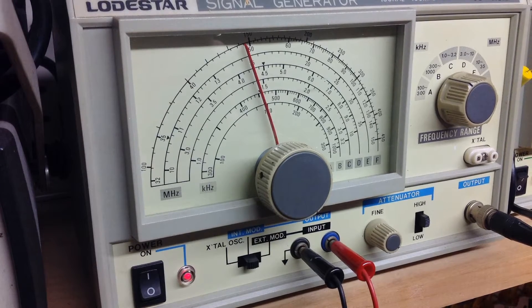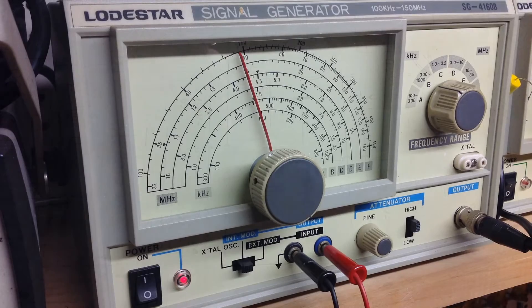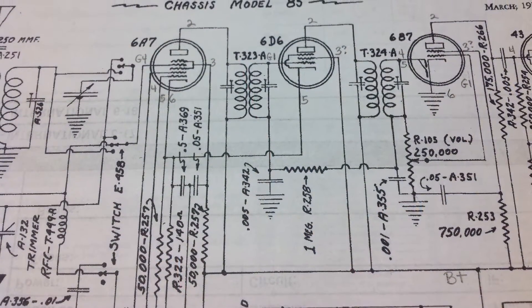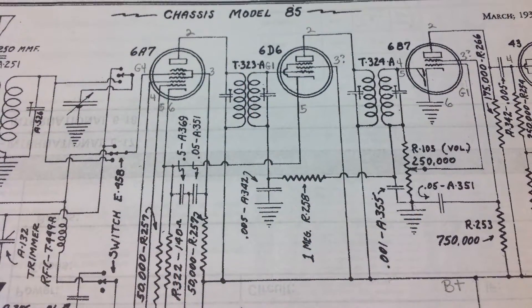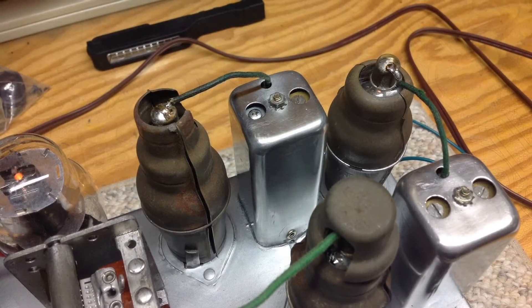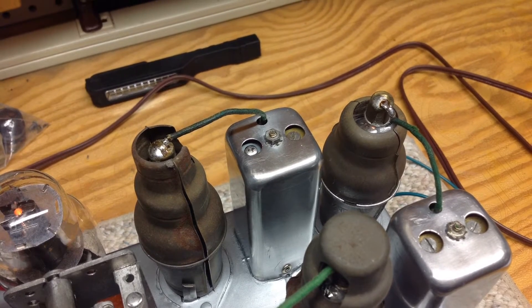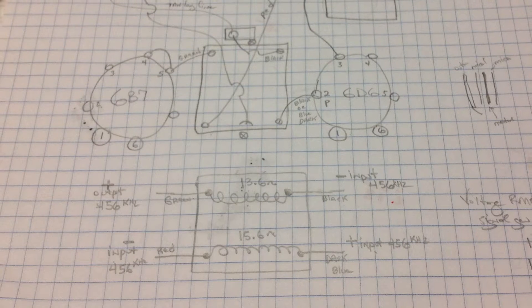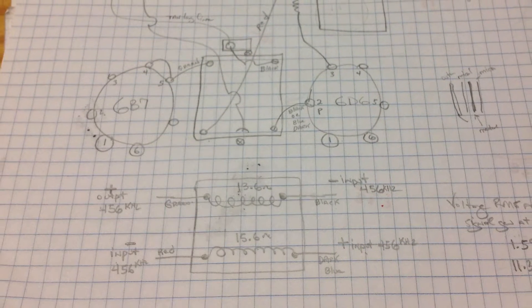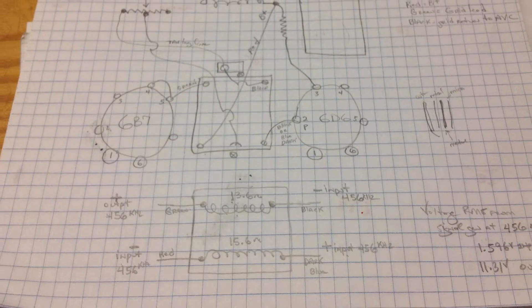I then inserted an IF carrier at approximately 456 kilocycles at the plate of the 6A7 — that's the first detector oscillator. No signal was heard out of the loudspeaker at that point. I then double-checked the primary and secondary windings of the second IF that I had checked previously, and I had good resistance readings of around 14 to 16 ohms, but it was obvious that the IF would not resonate.